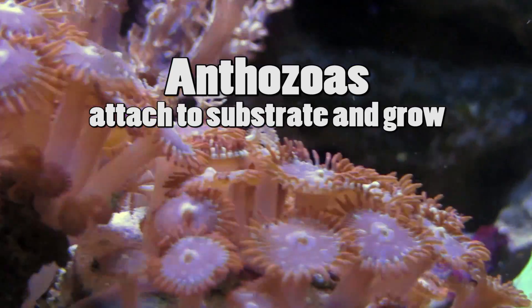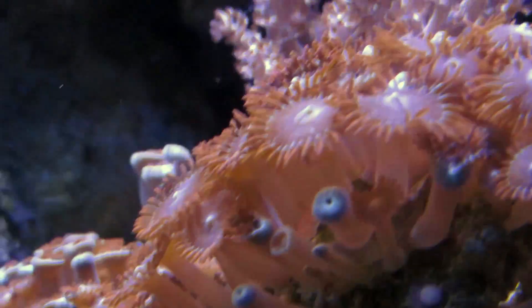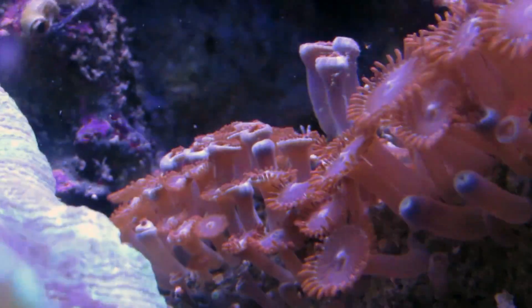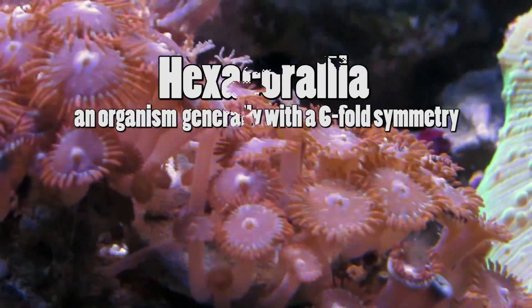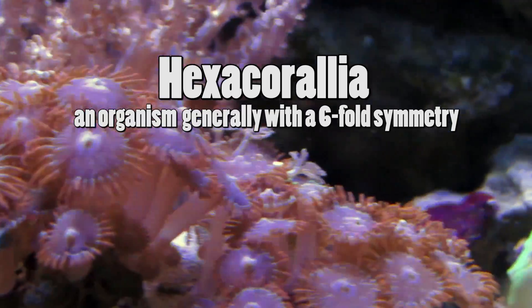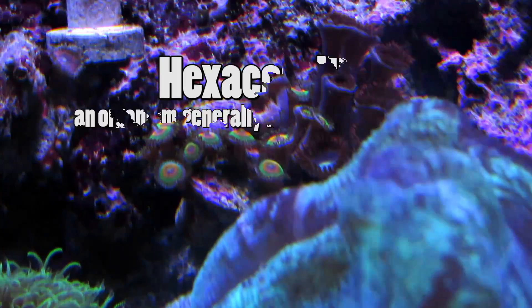Anthozoas attach to a substrate and they grow. A subclass of anthozoas, which is comprised of 4,300 species, is called hexachoralia, which is an organism that forms polyps with symmetry — generally with a six-fold symmetry.